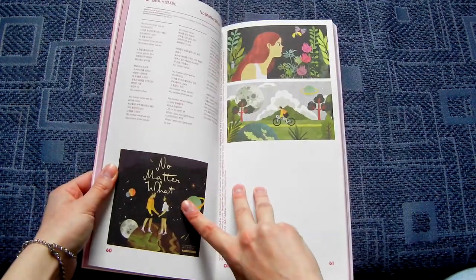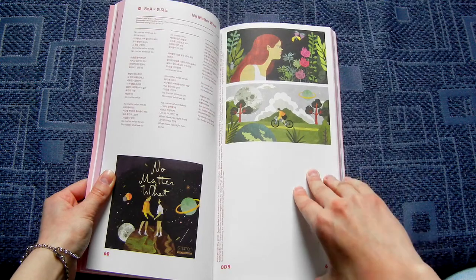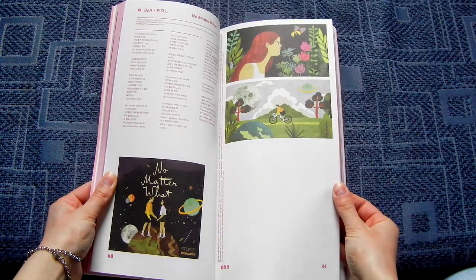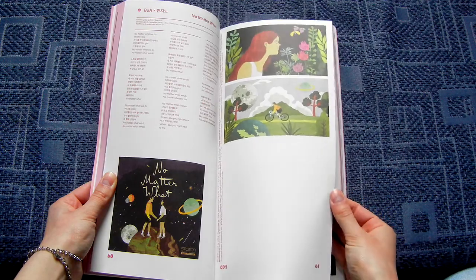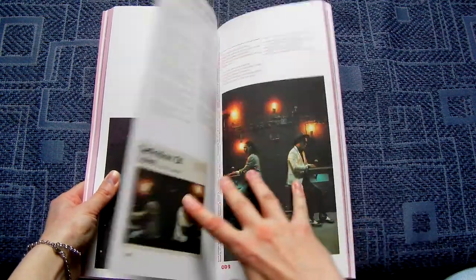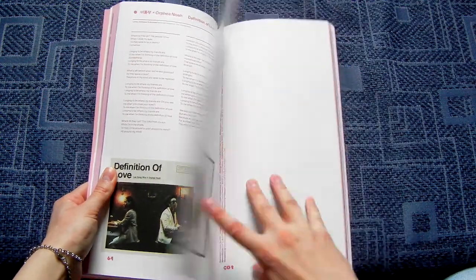And yeah, one of my favorites no matter what. Boa and Benzino — I'm not sure if I'm supposed to say it in Korean. Benzino. And this is pretty cute, my favorite song. Definition of Love, definition of love.